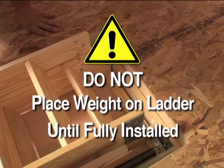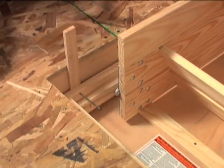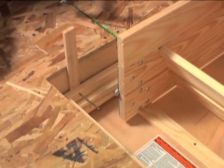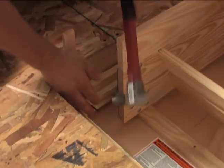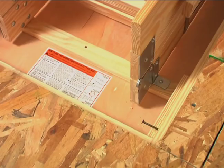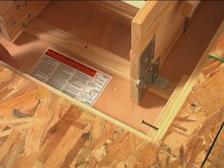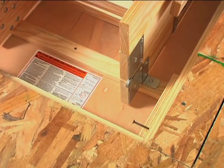Do not place any weight on the ladder until it is fully installed. Using at least three evenly spaced 8-penny nails per side, temporarily affix the stairway in the opening by nailing at an angle the well sides to the adjacent joists. Do not drive these nails in fully — they will be removed later, after the permanent nailing is completed.